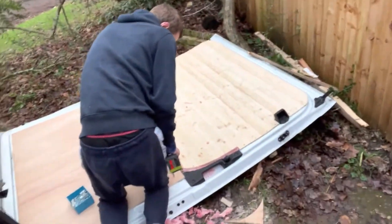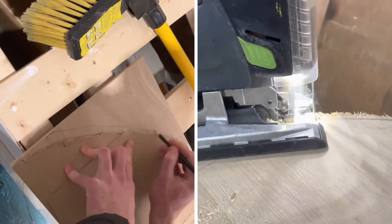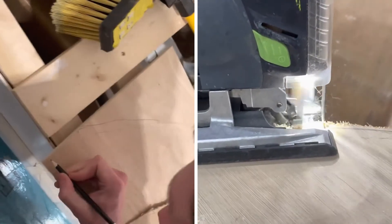So we realised that we actually hadn't quite finished the door, and to rectify the issue we've had to actually remove the door from the van. Then we measured and cut all the rest of the woodwork for the inside of the van.